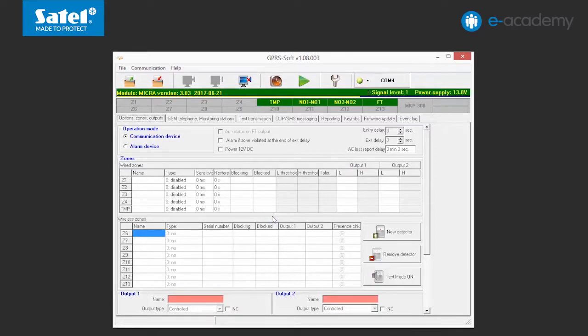Connection with the module has been established. Now we will show you how to add individual wireless devices.